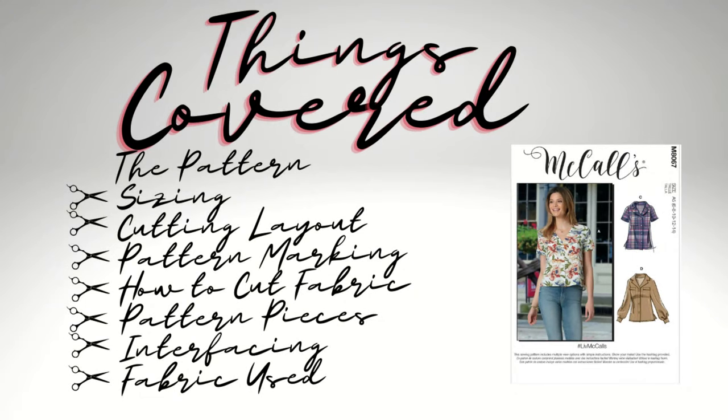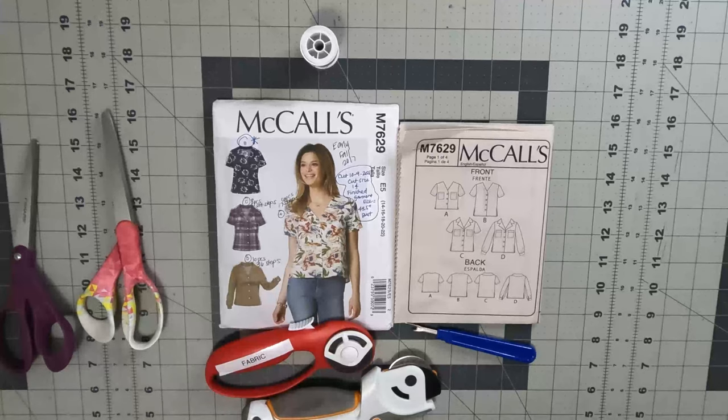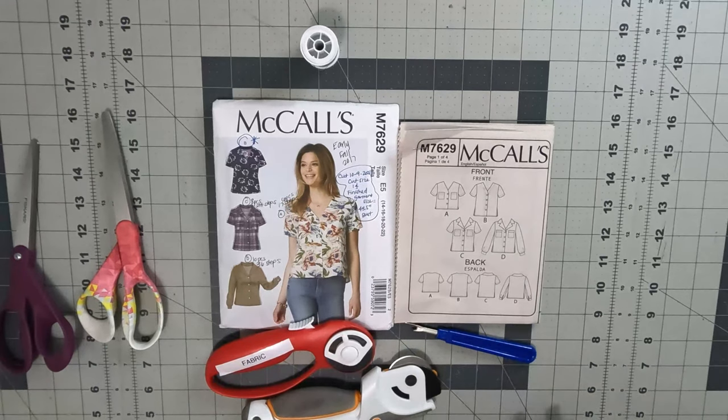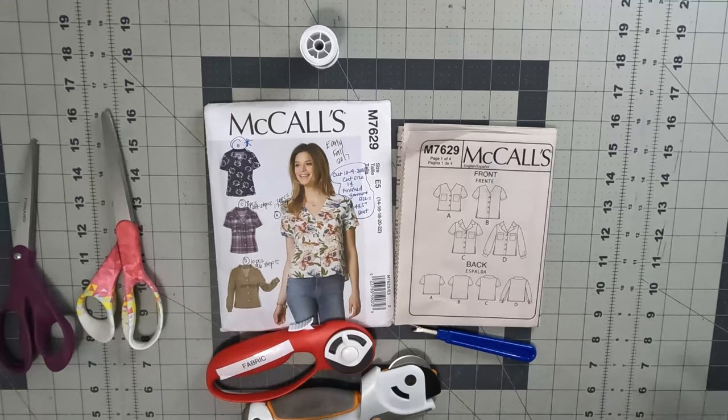In part one we will cover the pattern itself, the sizing, the cutting layout and pattern markings, the cutting fabric, pattern pieces you will need to construct this shirt, interfacing, and the fabric that I use. This is the next top in the top series part five — the shirt. I will be sewing the older pattern McCall 7629. You can use the new pattern McCall's 8067 if you have it available. Since this pattern is out of print I decided to use it and then I could still have McCall's 8067 if I choose to make it again.